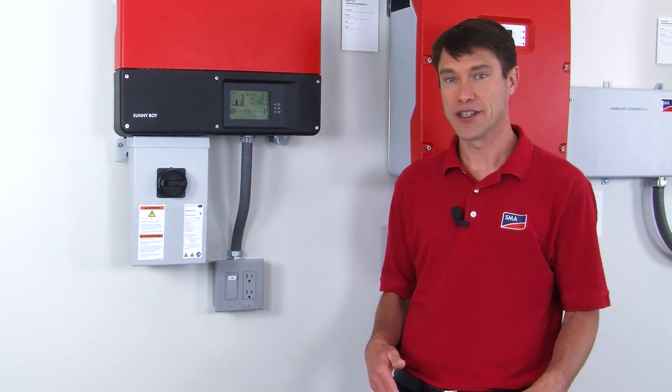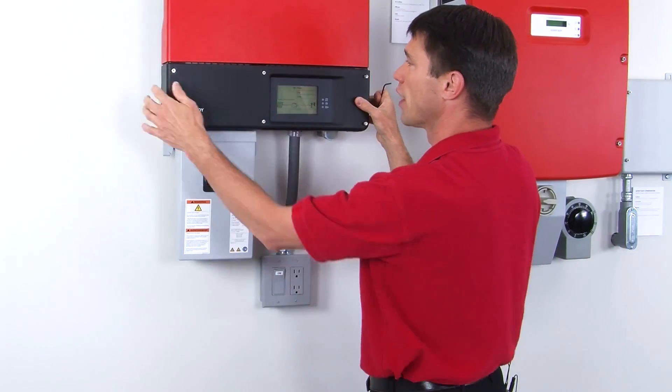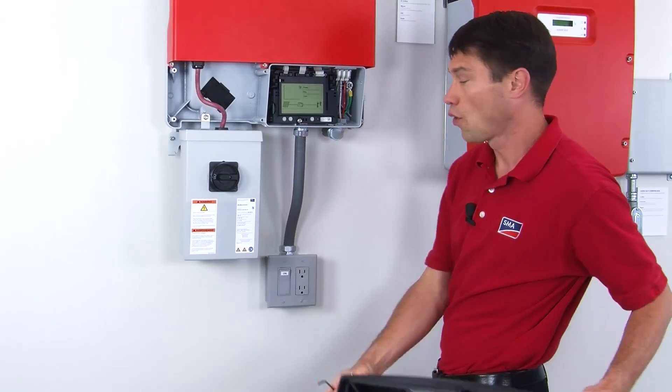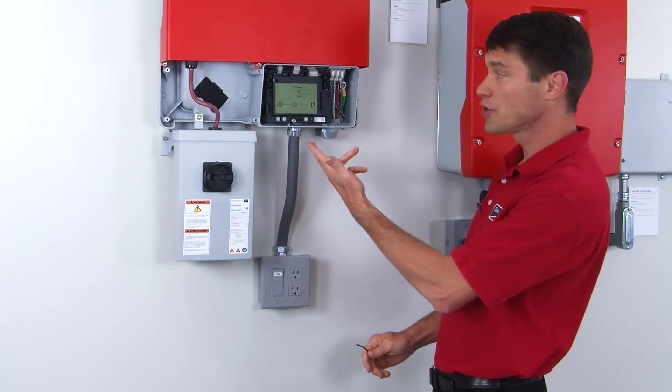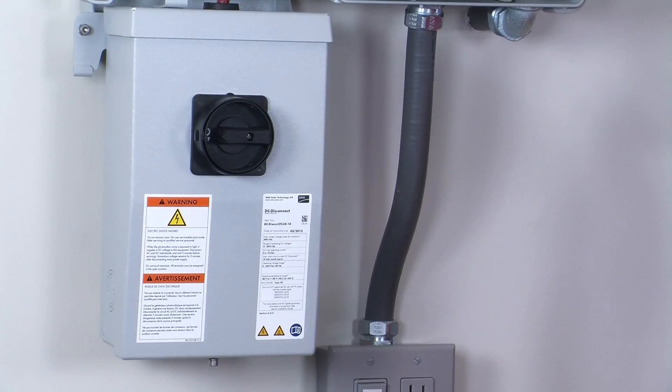Now we're ready to talk about the tips on wiring the unit. To access the wiring terminals of the inverter we'll need to remove the black cover, which is secured by six screws. With the last screw loose, we're ready to remove the cover and get access to the wiring area. The unit is powered down but it is wired up, and you can see the AC wiring is not routed through the DC disconnect as it is in the classic Sunny Boys.